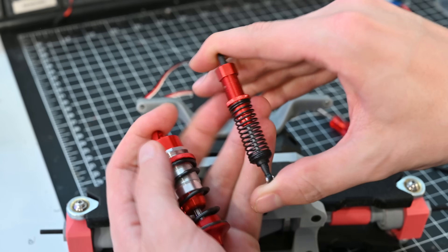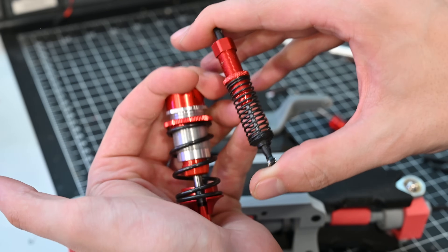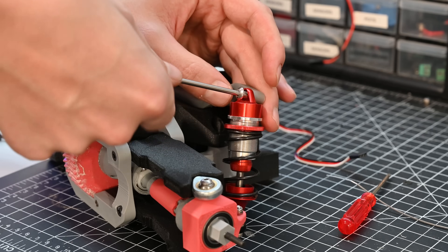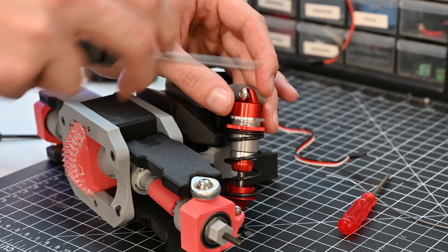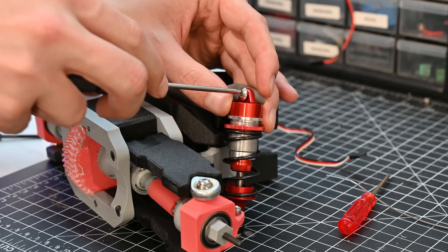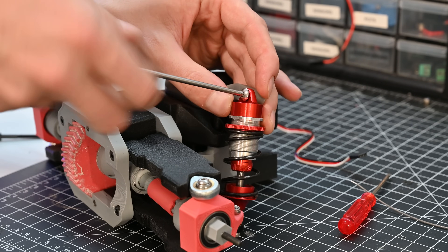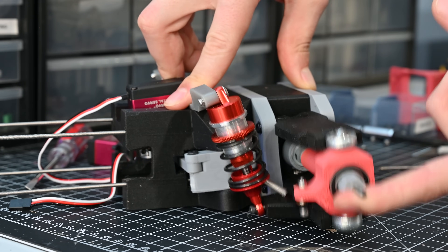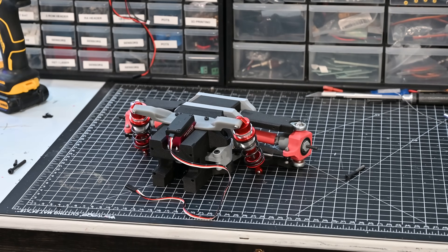Lastly I can add the suspension, which uses these shocks. These shocks are huge compared to the ones I used in my previous RC car and should provide a lot more adjustability and damping. The shocks just get attached down at the control arm and into another printed piece up top. This part was actually printed in resin on my Formlabs Form 3+, using their Tough 1500 resin, which is really impact resistant — great for this application since this piece is going to take all the load of the suspension.